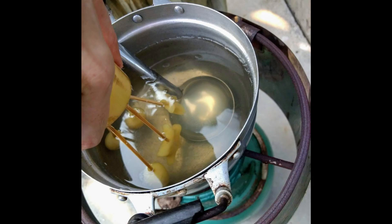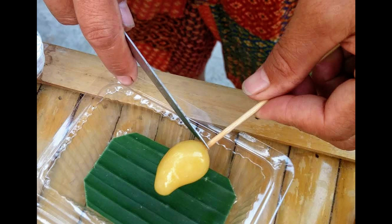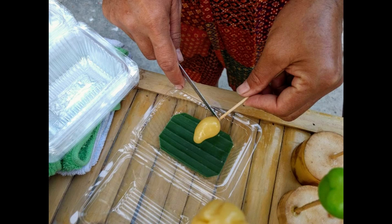For anyone who travels to Bangkok and would like to try a little bit of dessert cooking, you can come and try this class. If you want more information about it, just click on the link below.